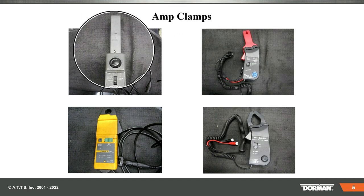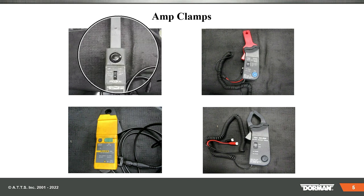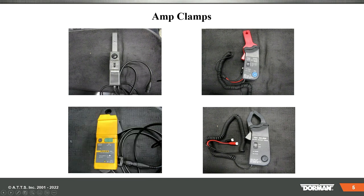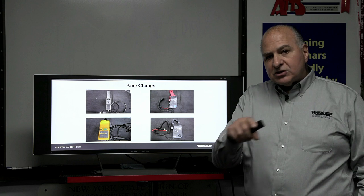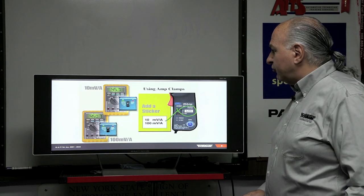If you want to do parasitic draw, you may want to write this number down: the I-30S. This is super accurate and I highly recommend it if you're going to do parasitic draw. We're not doing parasitic draw today, but we'll go through a couple of slides before we move on.